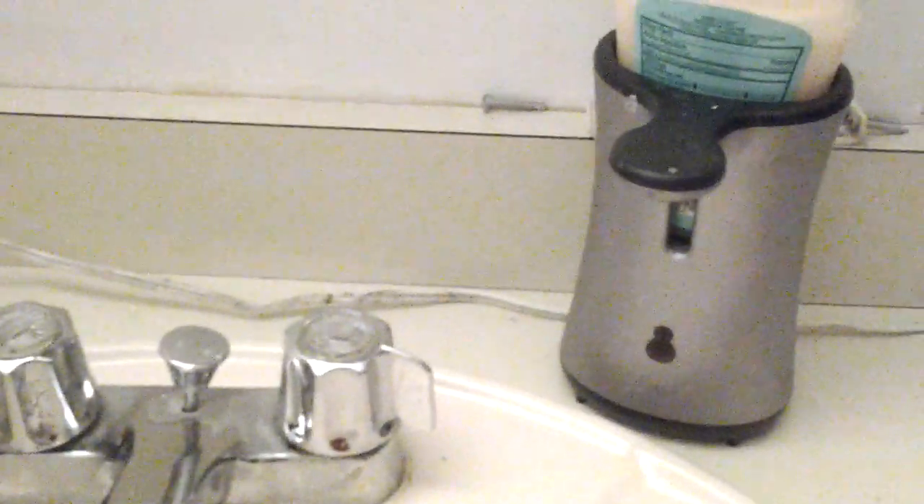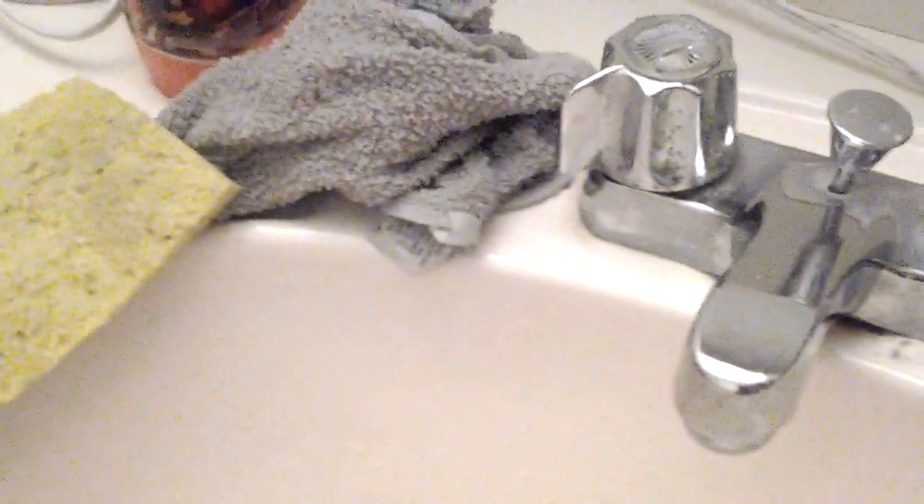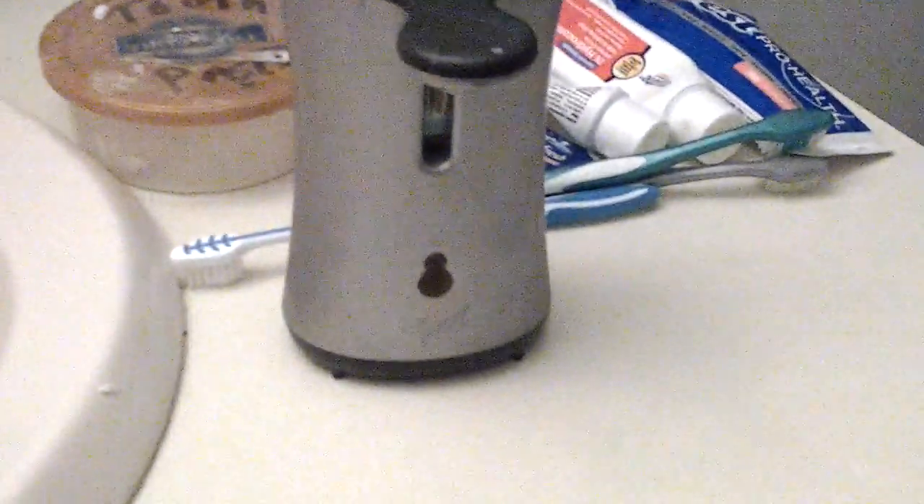All right YouTube, this is my short vlog number two. Today's video is in the bathroom. What we got here is an automatic no-touch soap dispenser — it is Lysol. You put your hand under there and the soap comes out. You can get this for about seven or eight dollars,